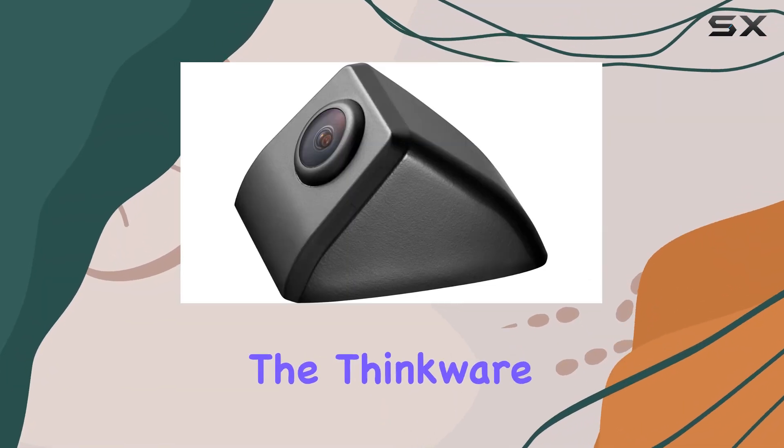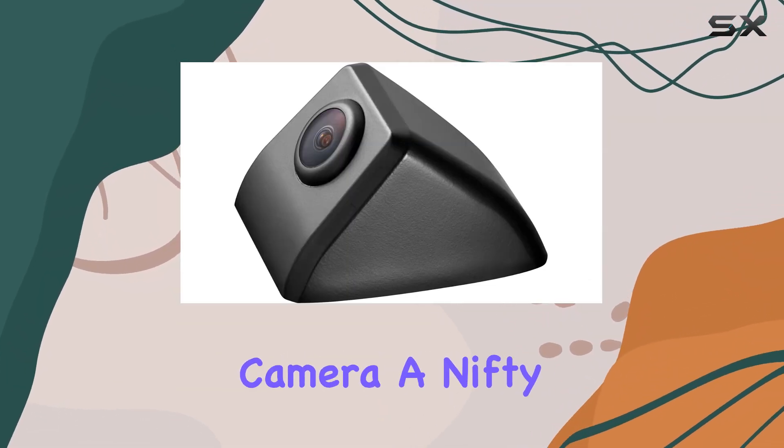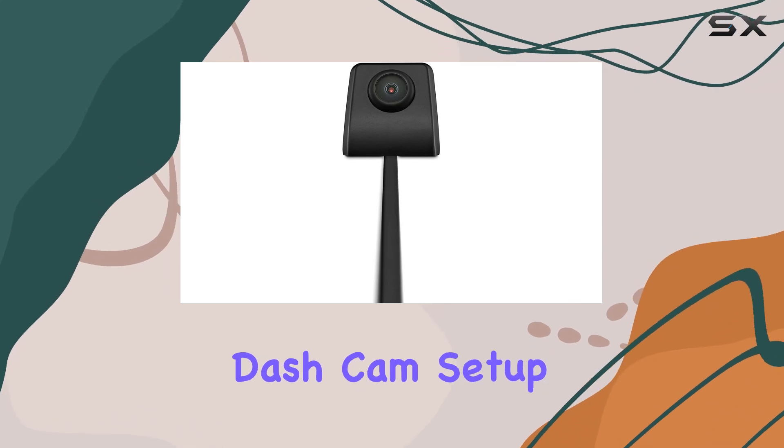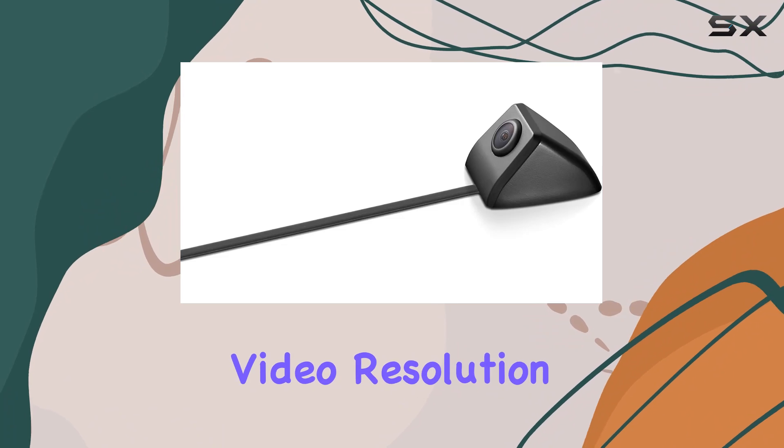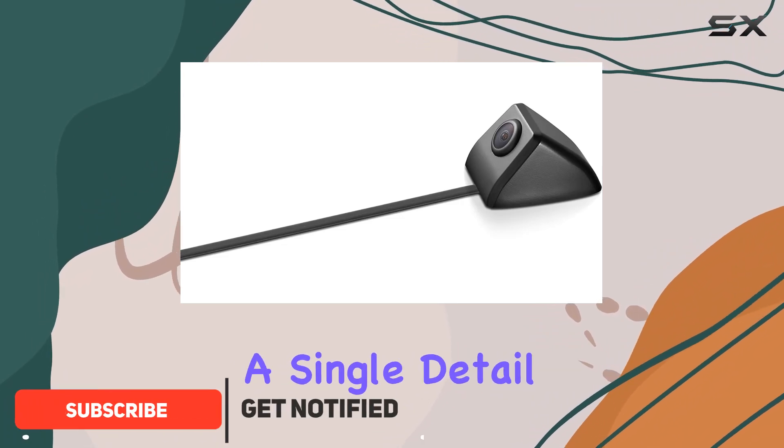Today, we're diving into the Thinkware TWNEXDS side camera, a nifty addition to your Thinkware dashcam setup. With its clear 1080p full HD video resolution, you won't miss a single detail on the road.